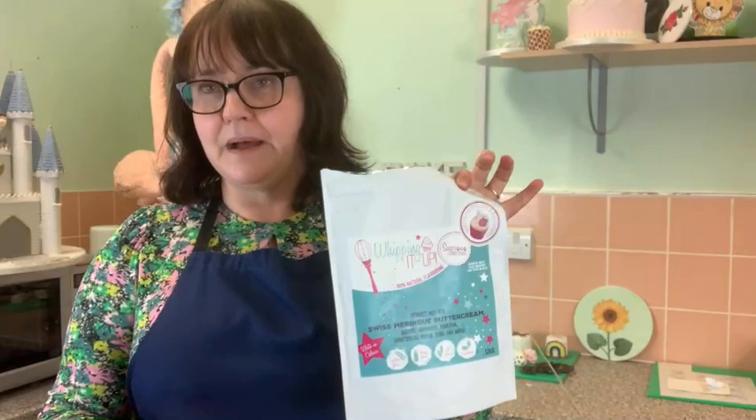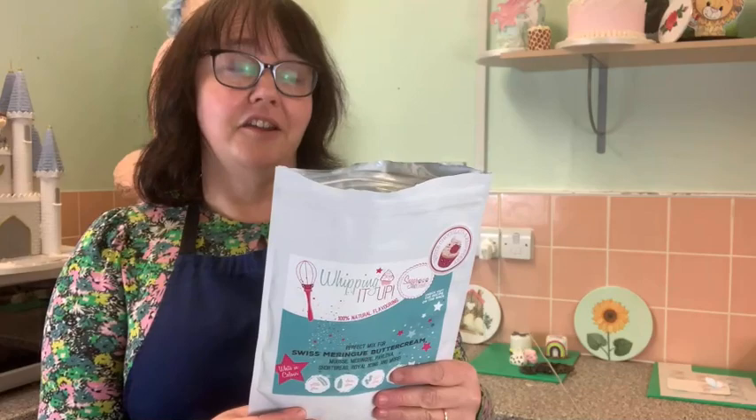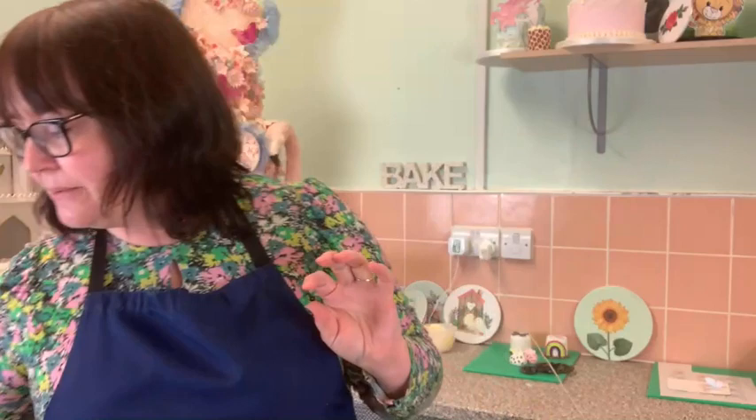You can do lots of things with Whipping It Up — Carol does lots of demos: Swiss meringue buttercream, mousse, meringue, pavlova, shortbread, fudge, and royal icing. Royal icing is what I'm going to be making. These come in 500g bags. For a whole bag you add 70g of water. I've weighed out 250g of Whipping It Up and 35g of water — half a packet — being careful not to get the ratio wrong.